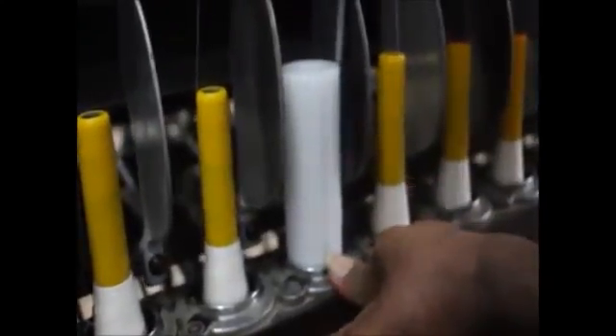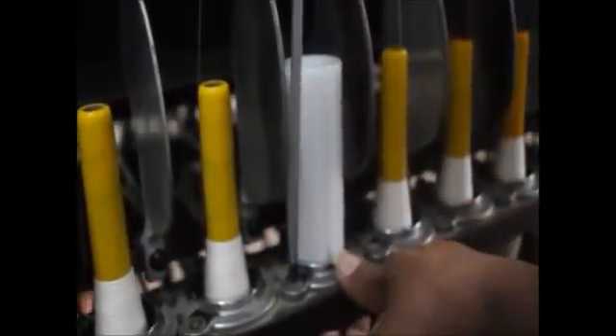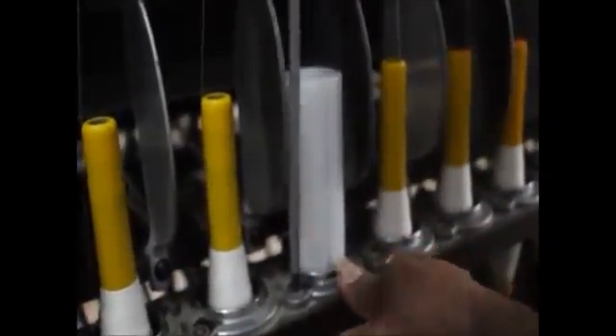Now the screws are tightened. You can see that it has not taken more than 10 seconds for this entire process. Let us have a closer look. The ring is now in exact concentricity with that of the spindle.